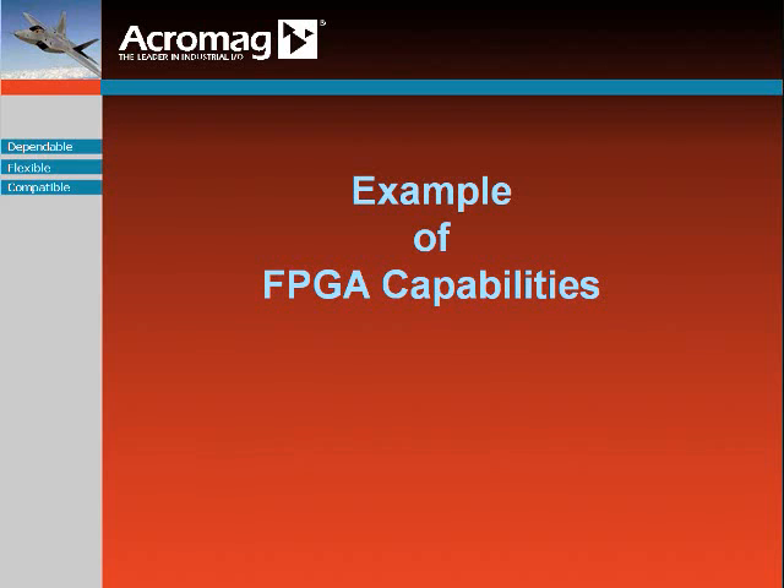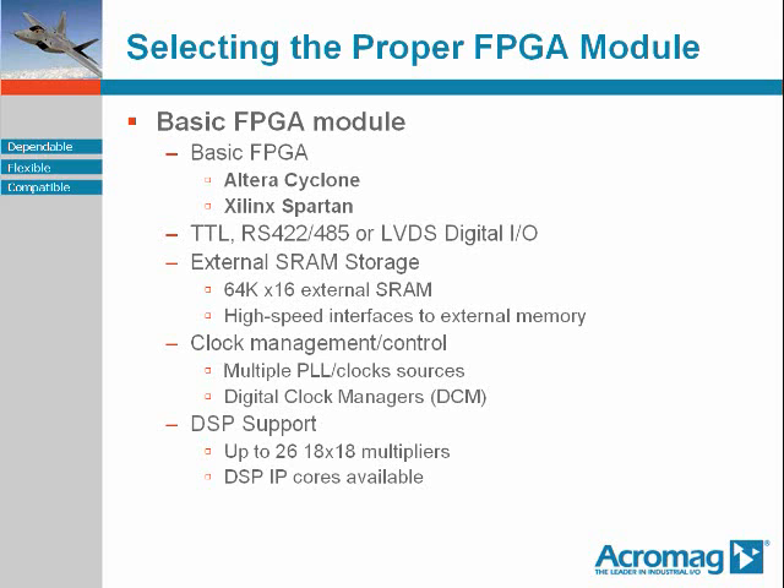Let's take a closer look at what an engineer might come to expect out of what is called your more elementary or basic FPGA module, a medium capability FPGA module, and then to the heights to which the FPGA soars. The basic FPGA module covers the lower end capability FPGA modules, usually based upon an FPGA such as the Altera Cyclone or the Xilinx Spartan.